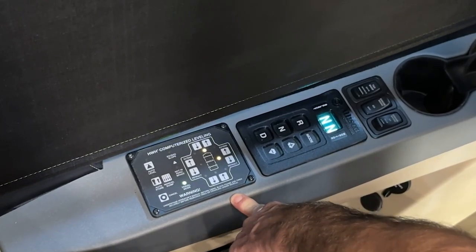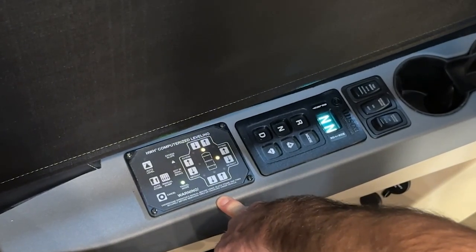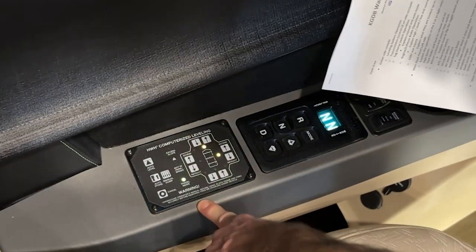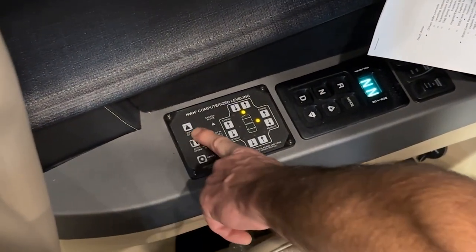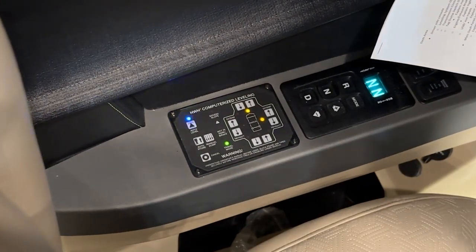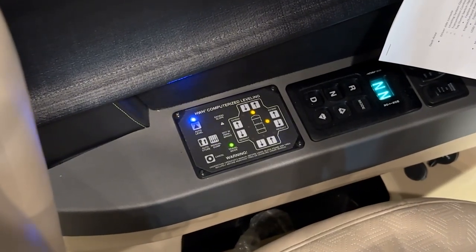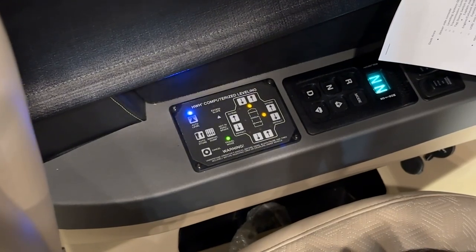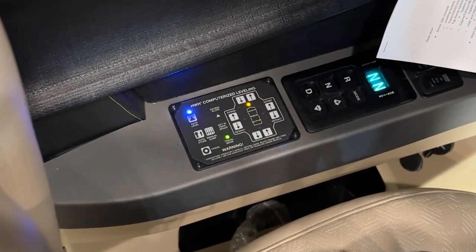Our first panel here is our HWH leveling jack touch panel. This will deploy all your jacks and level your coach for you. The first button you would push is auto level. When the blue light is blinking, it means it's going to dump all the air in the coach. It's on a timer, and when the air is finished dumping, the jacks will start to deploy.